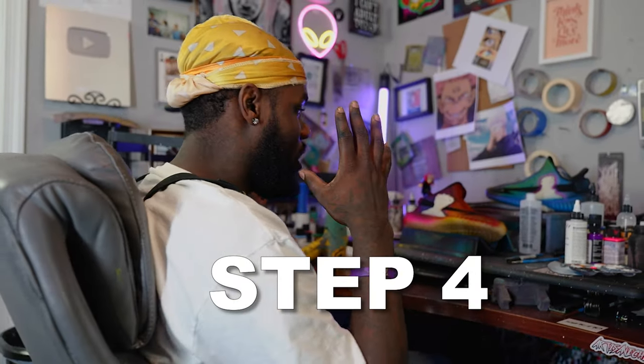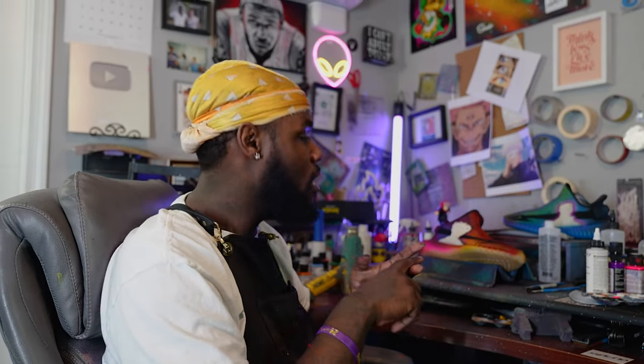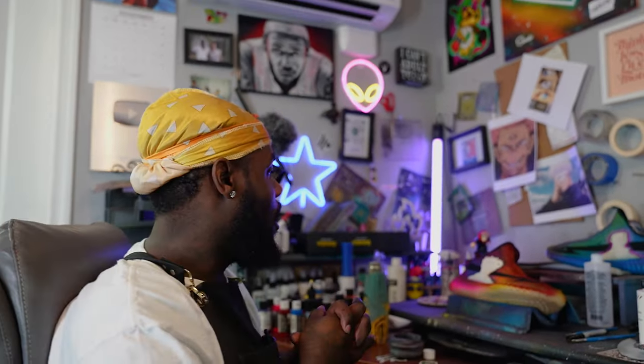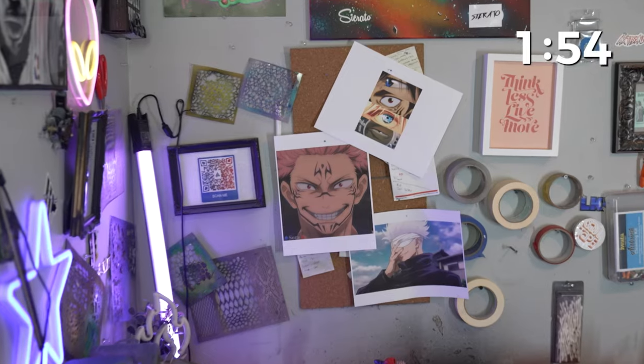All right, so step four — we are actually going to get the faces on these portrait pieces. I got my background on, I got my trim on, I got my Sukuna tribal going. Time to go ahead and get to the face. I started at noon, I've been painting for three hours, I got two hours left on the clock. I've got two full portraits to do so I'm gonna have to put it in high gear.